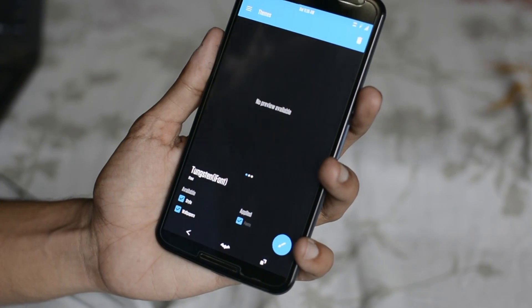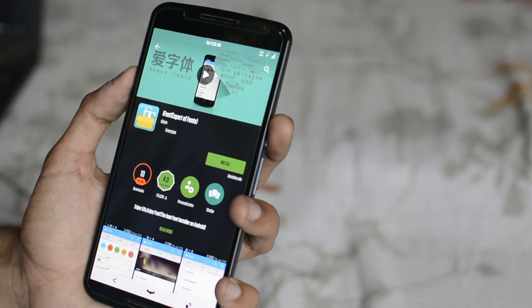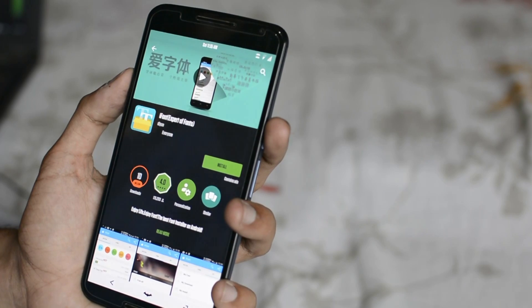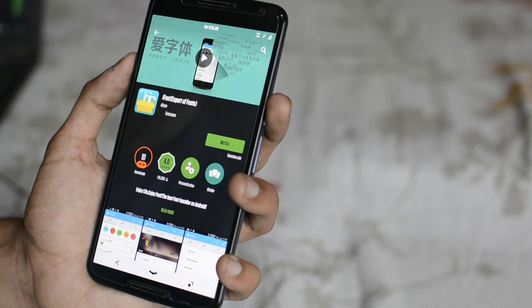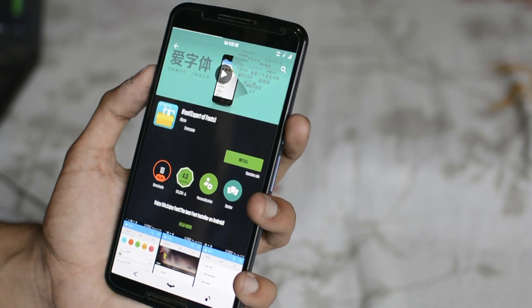I have also changed the phone's font to a very condensed, elegant-looking one. There is an application in the link below called iFont. You can use that application to change your phone's font to whatever font you like. But this also requires root access.